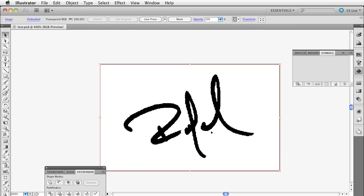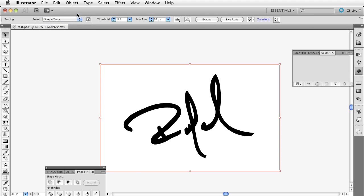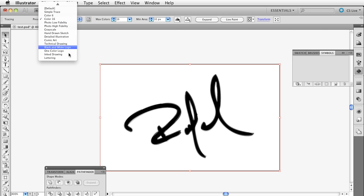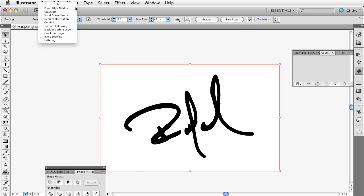Right off the bat, I want to select the signature, and you'll notice at the top there's a section called Live Trace. Click on Live Trace and it automatically traces the entire signature based on a series of presets. If you don't like one, you can try Simple Trace, Color 16, Technical Drawing — just find the one that's best for you. Once you get it, I'll click the Expand button and click Expand. If I do Command/Control+Y, you'll see it's now an actual vector shape.